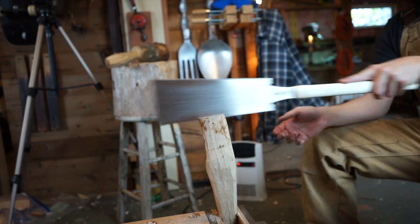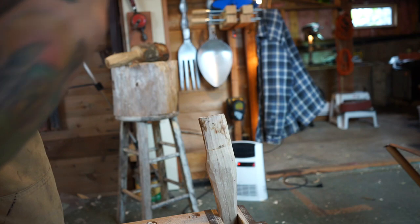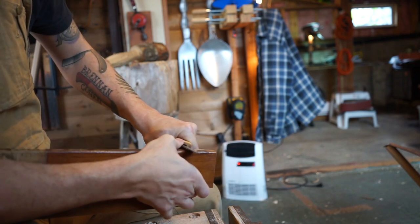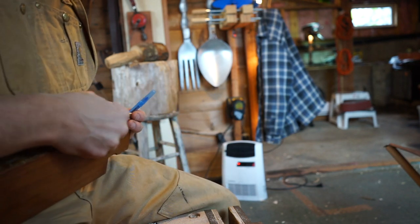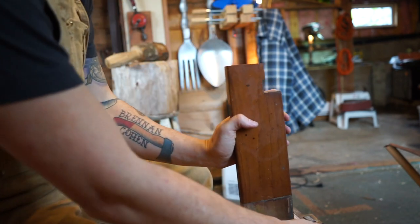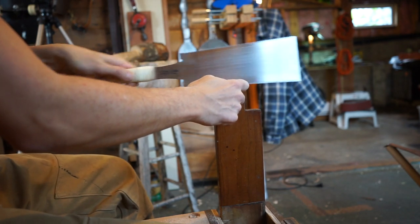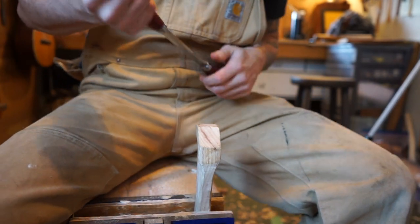Close to where we want to be. I'd say that's about right — it's deep enough. I'm just going to clean off this finish so I can draw my wedge. Using a little off-cut from the last wedge I made. I'm just going to do a little last-minute shaping of the palm swell here before we put the head on.